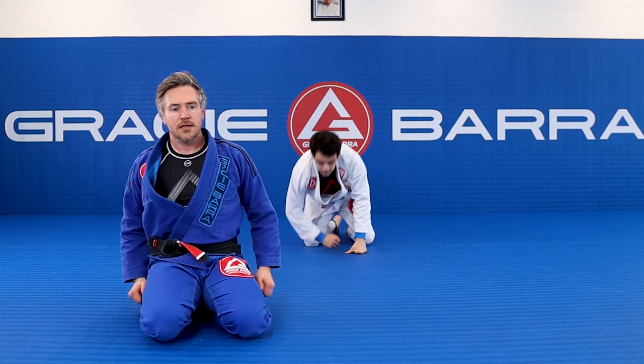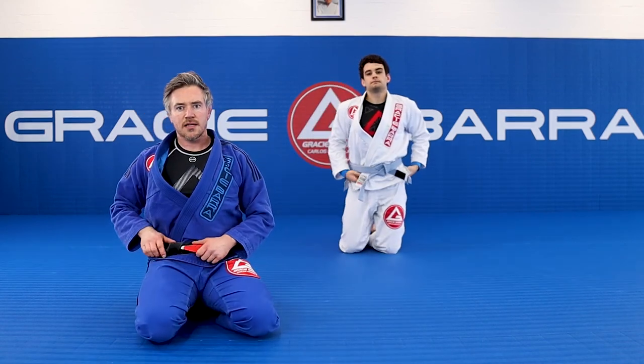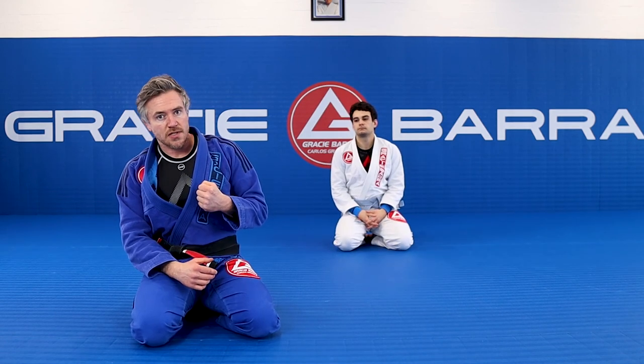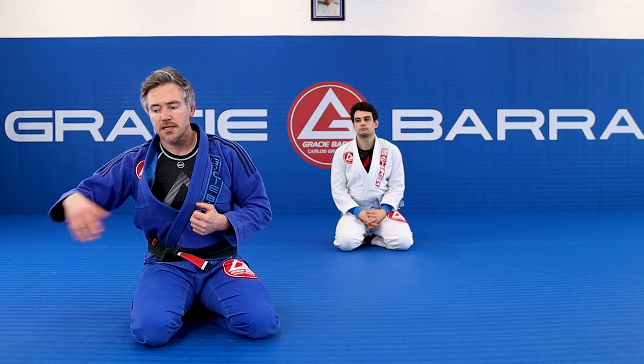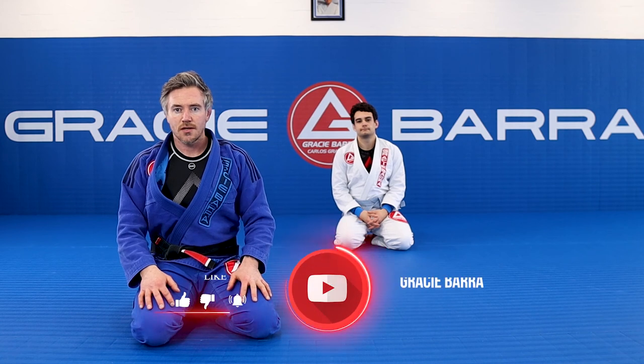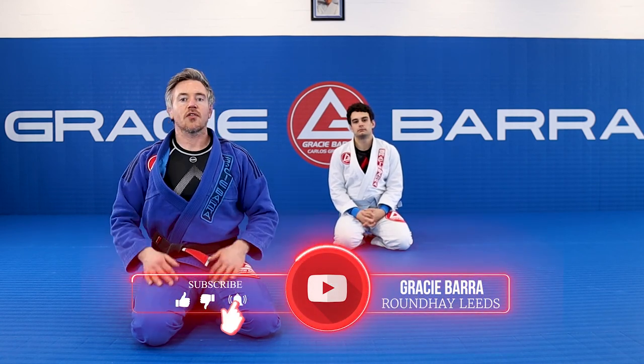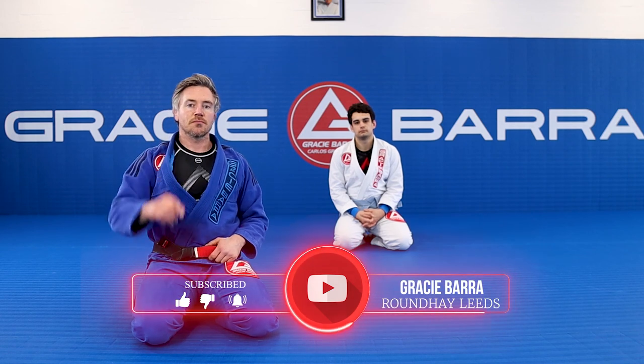If we're in that dogfight position and you want to catch someone by surprise, it's a nice one. Come through, grab the wrist, dive under — as long as the elbow is in they can't retract the arm, you've got no base and you're in the top position. Hope you enjoyed it. We'll see you on the next installment of our Gracie Bahia series — see you soon, take care.